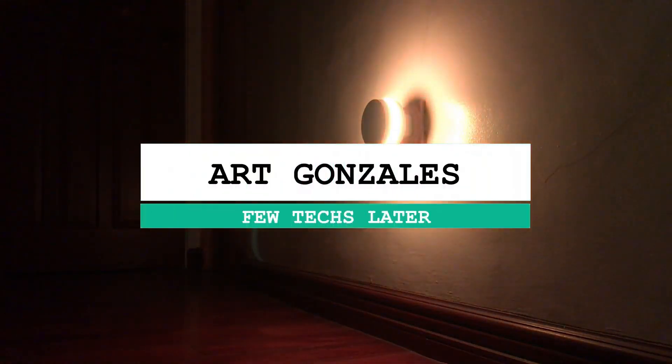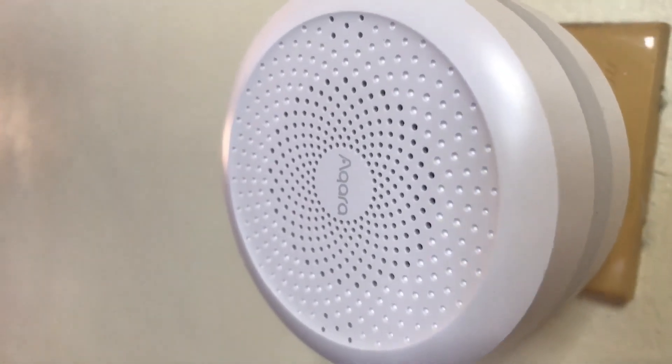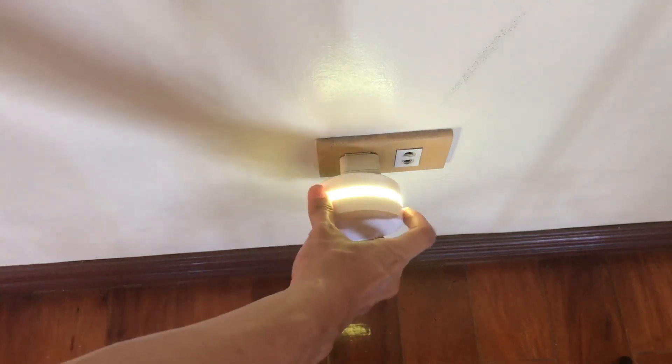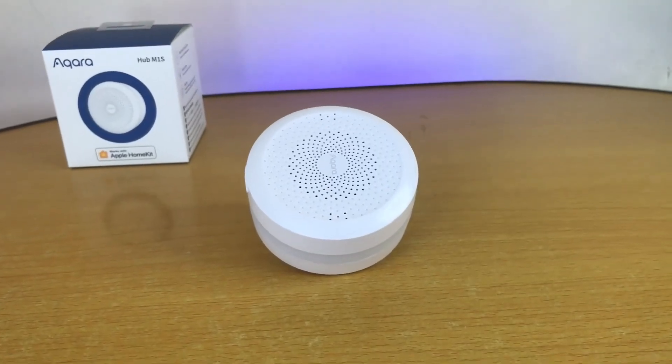Hi, it's Art again from FutexLater and today we will talk about the Aqara M1S Hub — how it held up after owning it for 5 months, how to set this up, see how you can unleash the device's potential in your smart home, and why this is by far my favorite smart home hub.